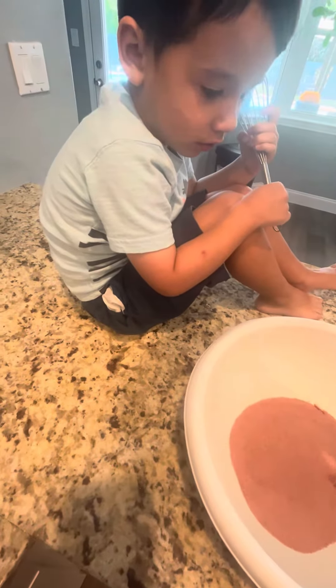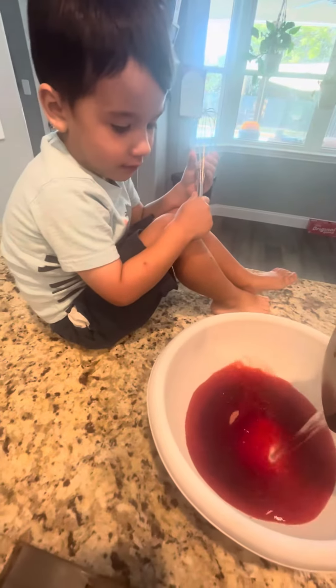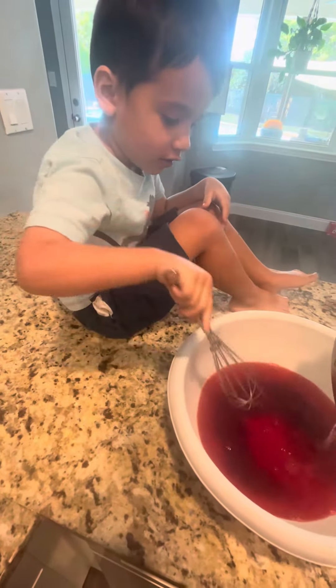Okay, Mommy's going to pour it in. You stir. Wait, wait, wait. There it is. Okay, you stir.